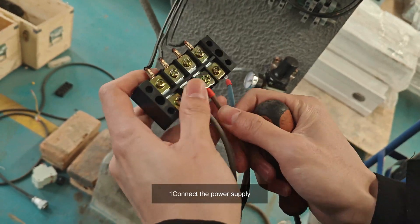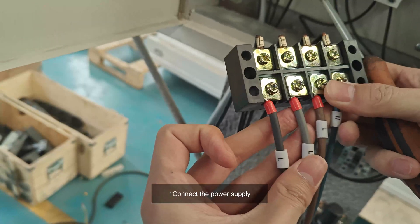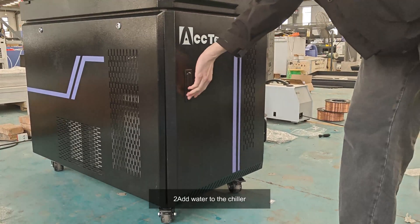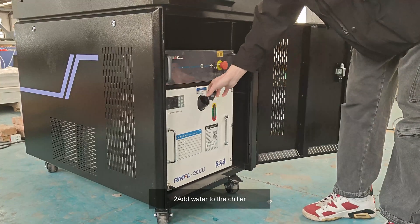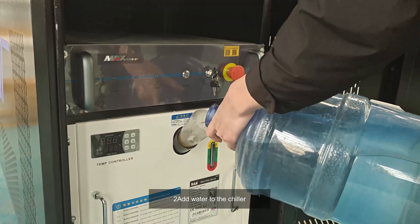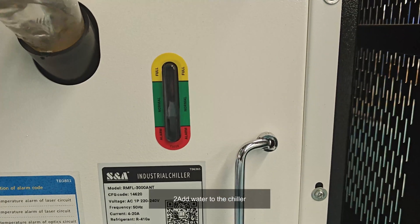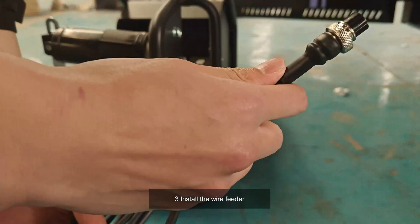One, connect the power supply. Two, add water to the chiller. Three, install the wire feeder.